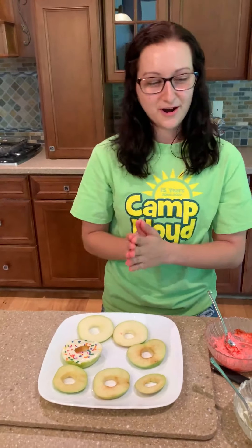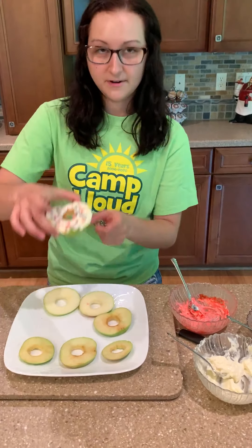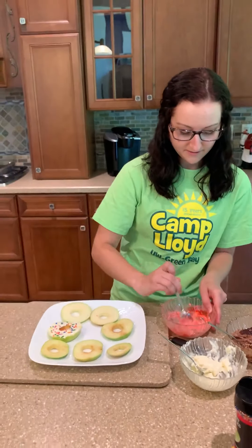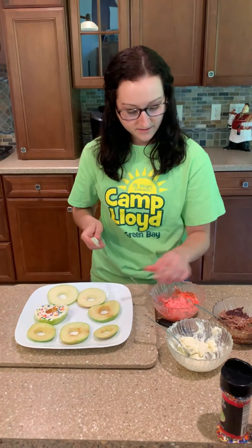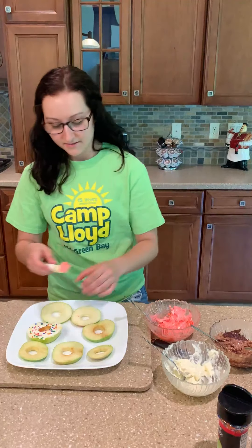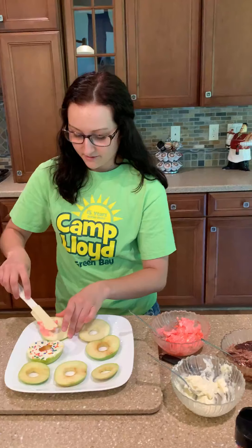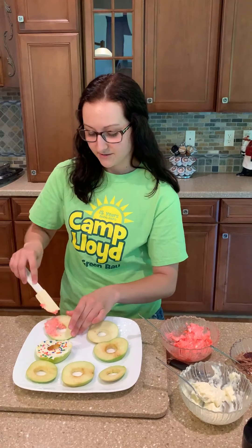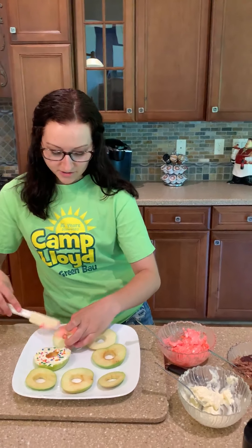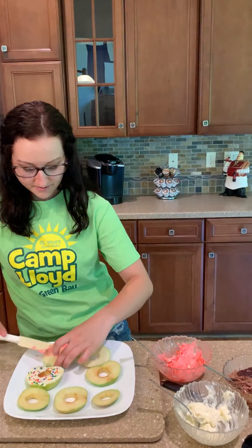Now, the fun part: decorating the apples. I already had one with the regular cream cheese and honey. And before you do the toppings, because the apples are a little moist after you cut them, to make the cream cheese stick you might want to take a piece of paper towel and just dab it on top of the apple — that will make the cream cheese stick better, just so it doesn't fall off.